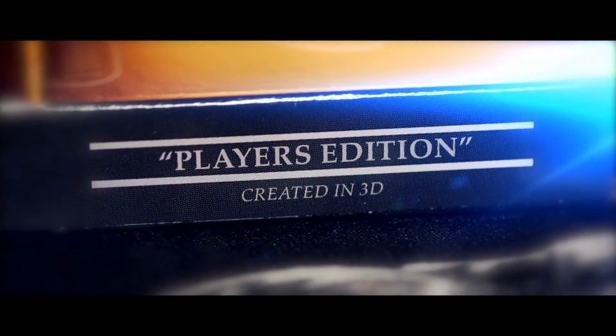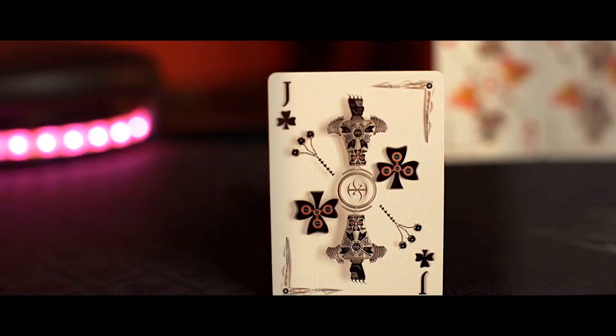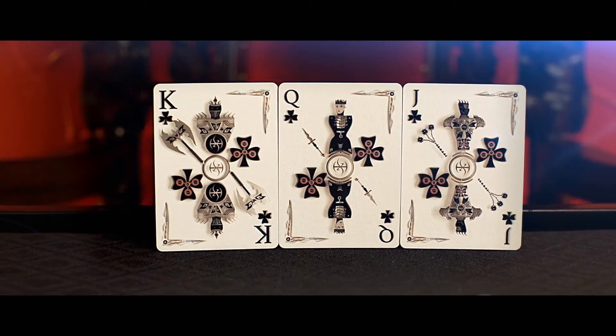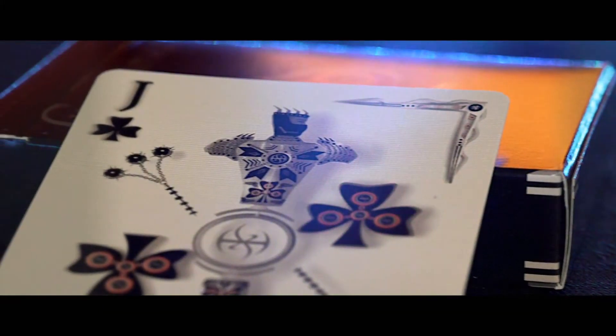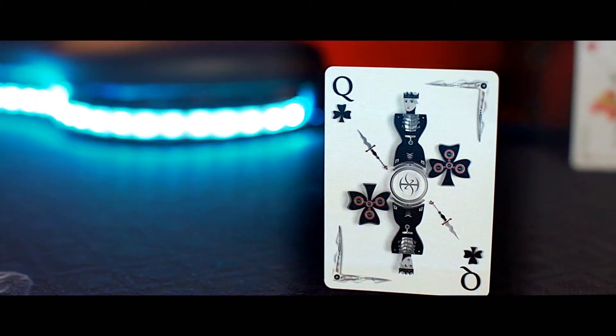Since this particular edition is for playing games, the court cards have a subtle but effective 3D look while retaining the classic feel of traditional playing cards. Every court card is a unique 3D model, and all of the models were photographed directly from above, just like traditional cards, to make card games very easy to play.